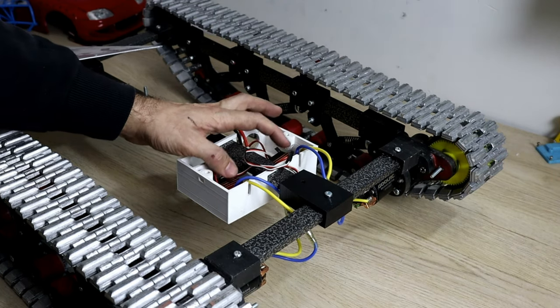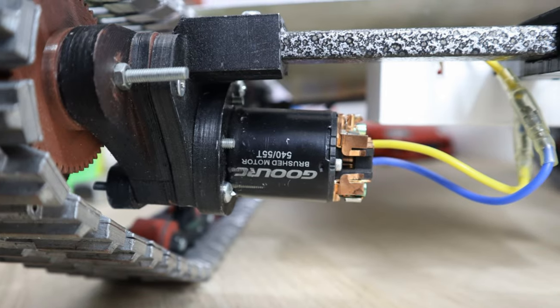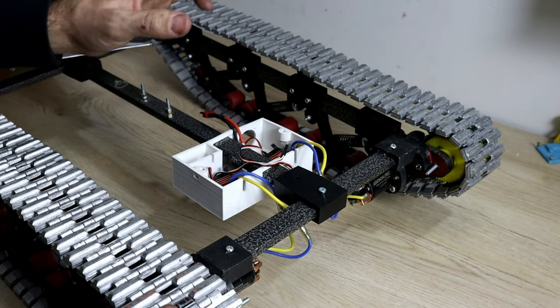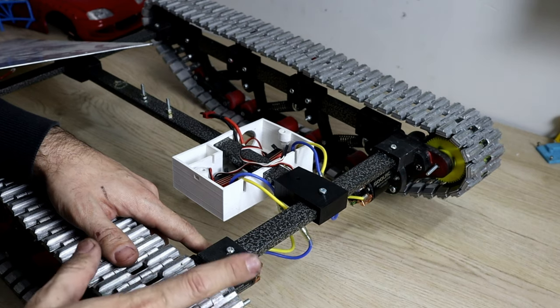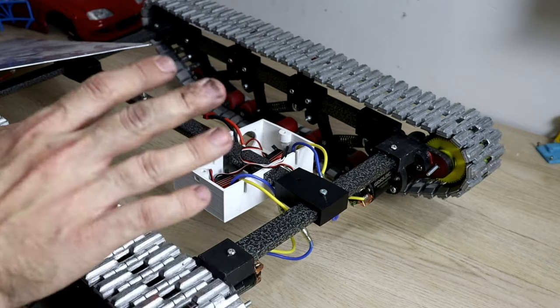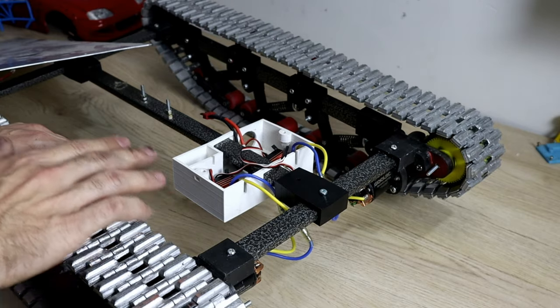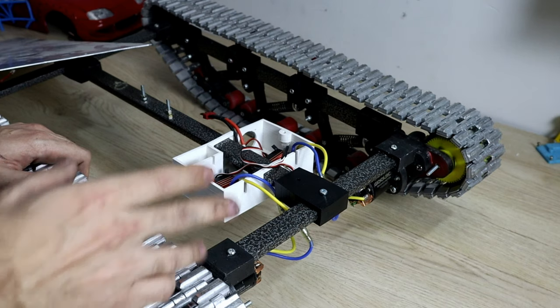These are 60 amp ESCs and a 540 motor. I used a brushless combo but it was too fast and it was cogging a lot, and I knew that was gonna strip the gears. That's why I'm using a brushed motor. Another benefit of using a brushed motor is you can crawl it, you can drive it very slow.